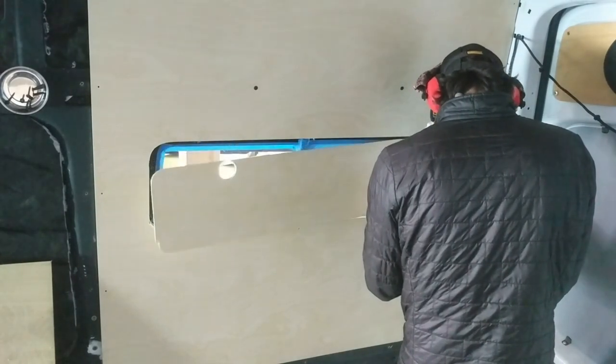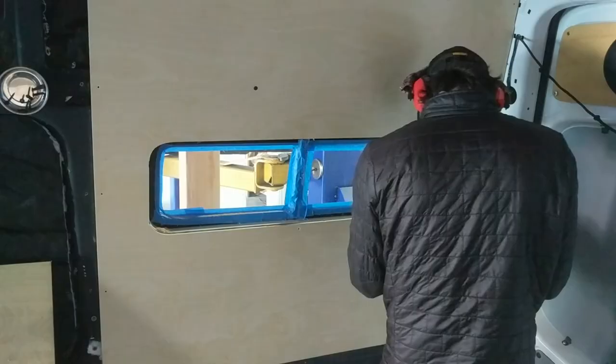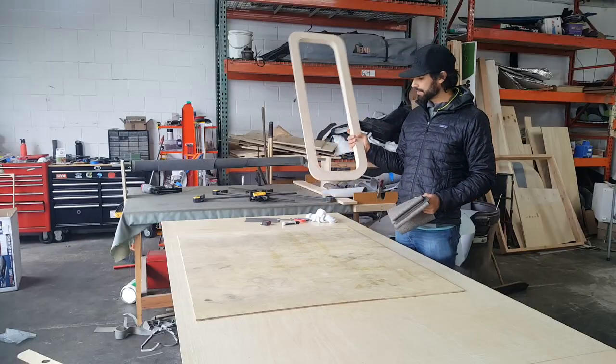After you've completed the windowsill and before you attach the fabric, you want to put it over the window and attach the wall panel. The wall panel needs to have a hole in it for your router — you want a straight bit with a bearing at the very end. Make sure the hole is on the left or right side, not directly in the middle, because the router bit will grab your window handle. The bearing catches the inside of your windowsill and makes a perfect cut all the way around.